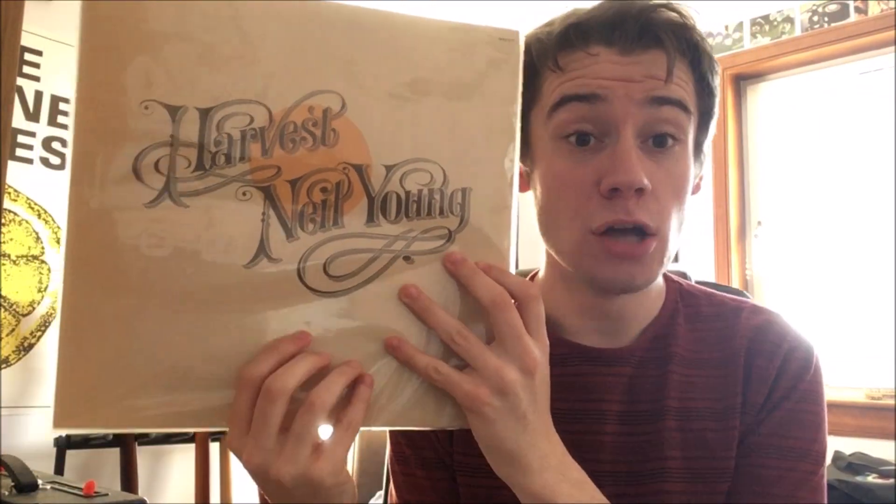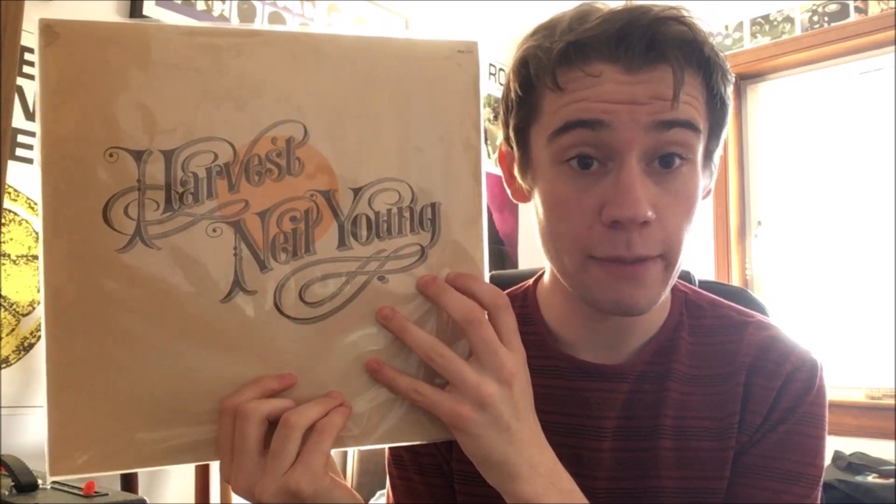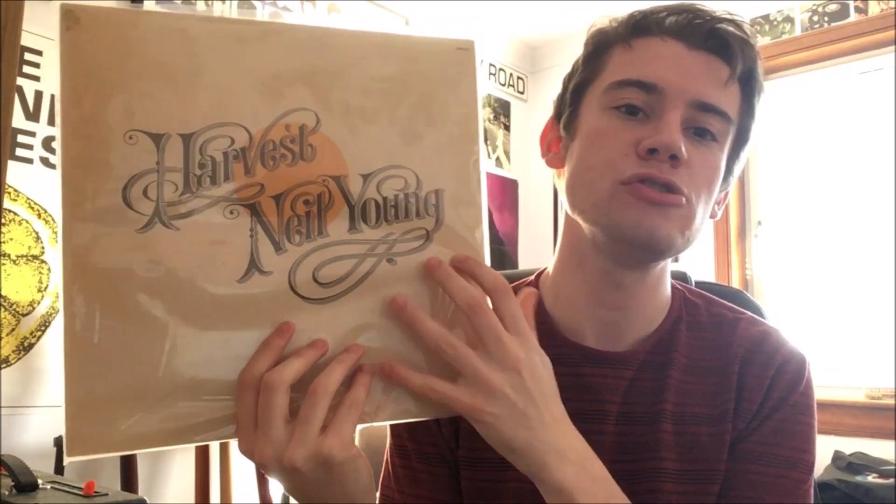Hello everyone and welcome to this video. Today I'm going to be doing another album review — I'm going to be taking a look at Neil Young's classic album Harvest. This was a review requested by a user, Daniel Borden, so thank you very much for requesting this.